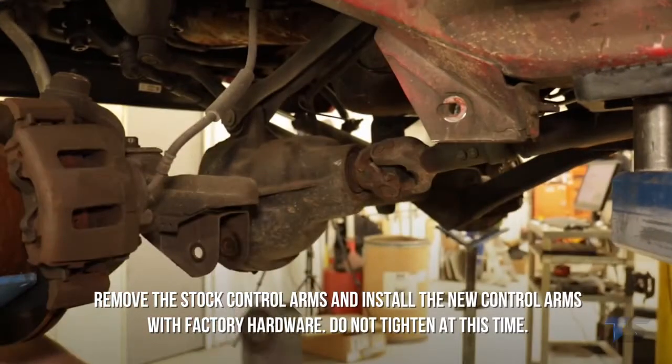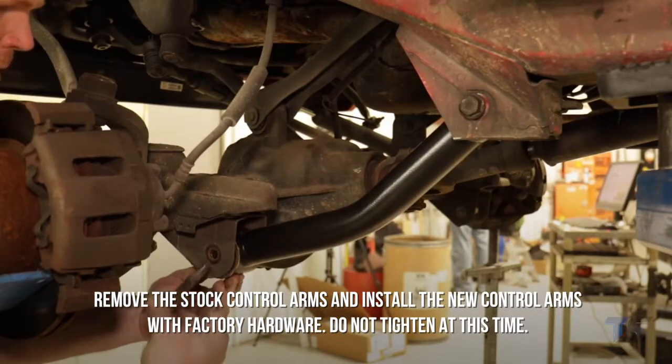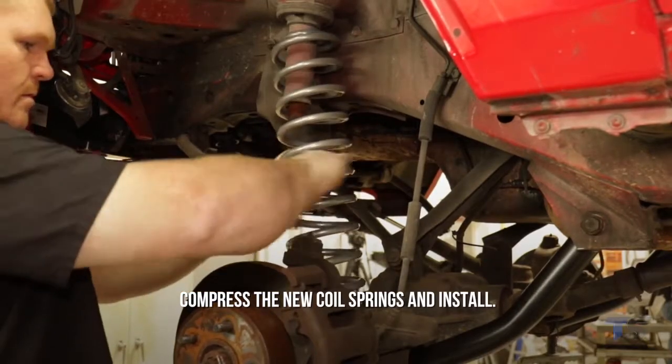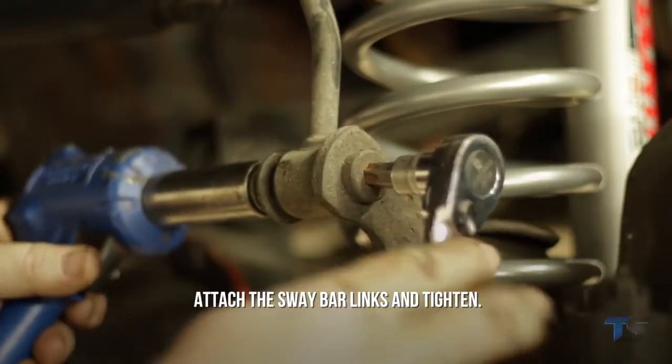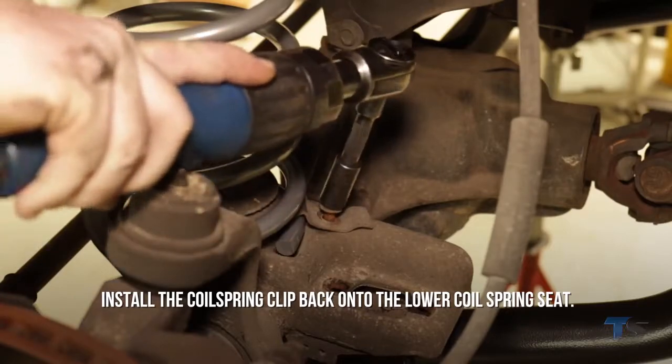Remove the stock control arms and install the new control arms with factory hardware — do not tighten at this time. Compress the new coil springs and install. Attach the sway bar links and tighten. Install the coil spring clip back onto the lower coil spring seat.